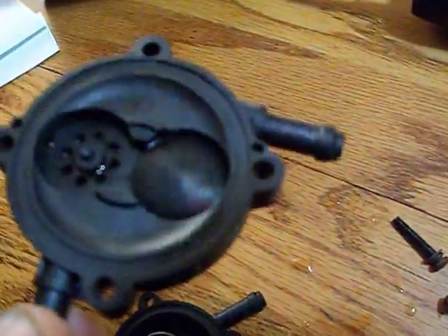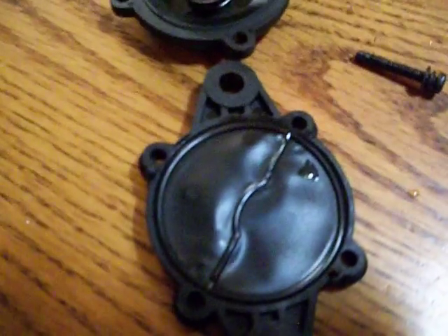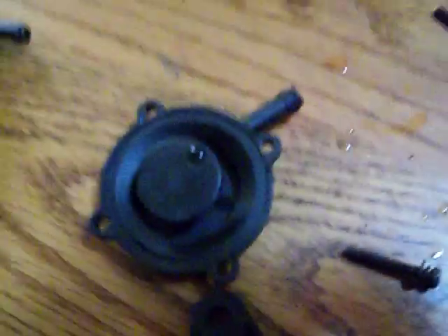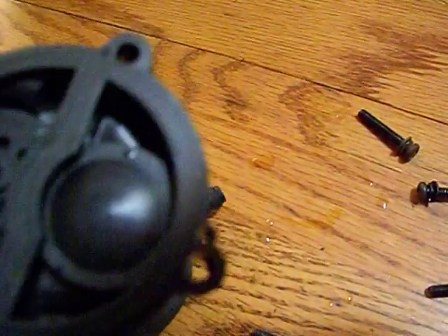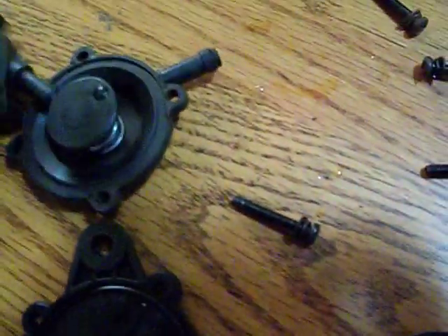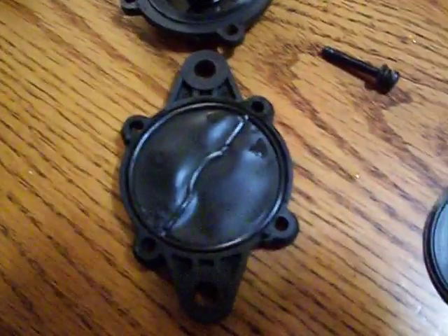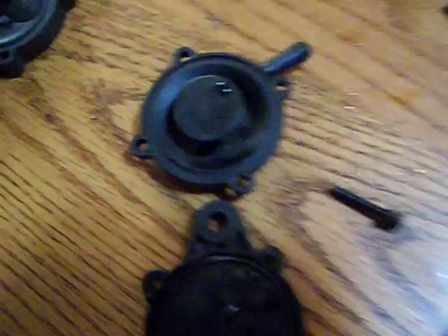Whatever it is, it caused both of these seals to not work — the valves. That diaphragm there doesn't look like it likes it. I don't know why you ran this through here, because I know straight ethanol would ruin a diaphragm in a heartbeat, and the valves too because they're made of rubber.